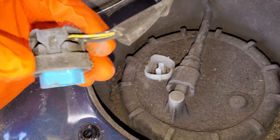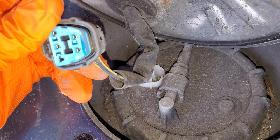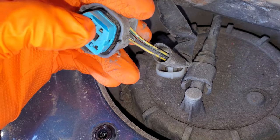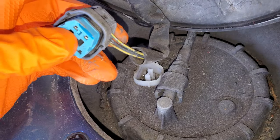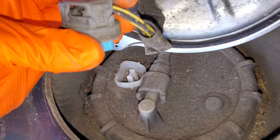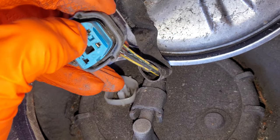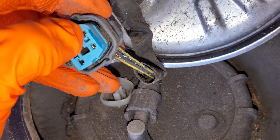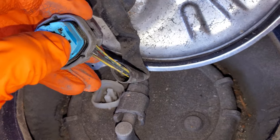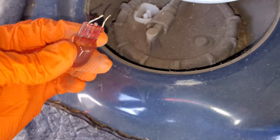Looking at this connector, it's a four-pin connector. Two of these pins are for the gauge inside the car to know how much gas you have, but these two pins right here are what power the fuel pump. One of those is a power pin and one is a ground — the black one provides the ground. That pin right there that my thumb is pointing at is where the ground is coming in, and this one is where the power is coming in through that fuel pump relay.